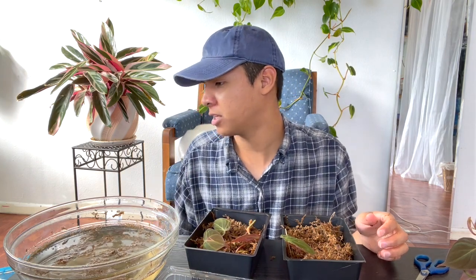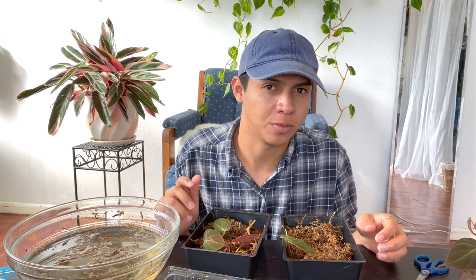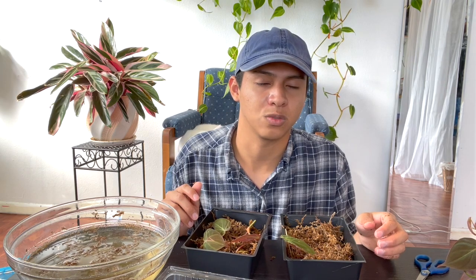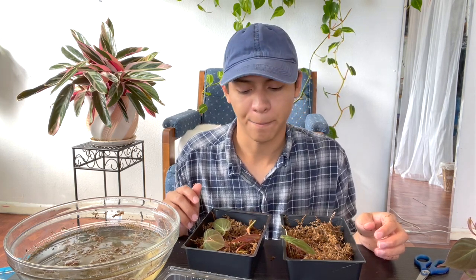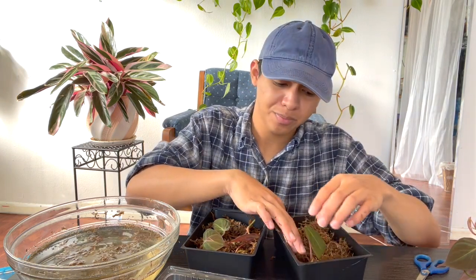Close the lid and place it in bright indirect light. Check on it regularly — if it gets too cloudy, open it for fresh air. I check mine every three days and haven't noticed any mold or problems. If you leave it too long with a lot of heat and humidity, it can develop mold and rot your cuttings. You can make a couple of holes, but don't make too many — you want to retain humidity.